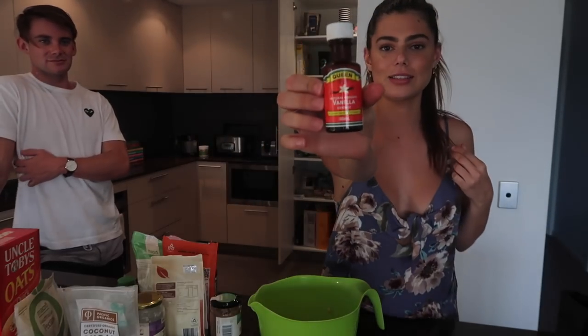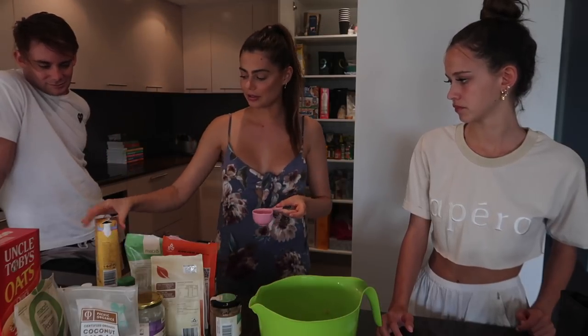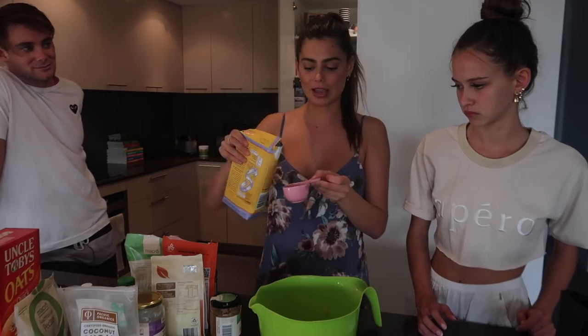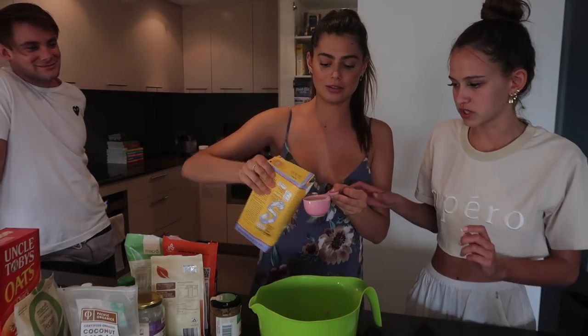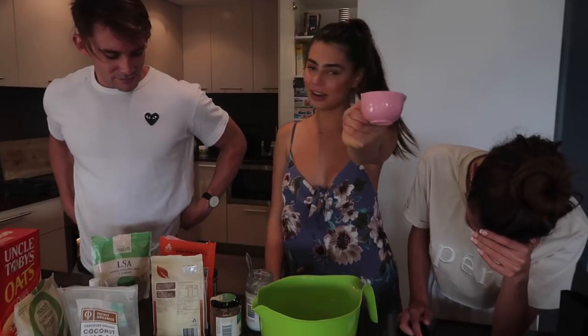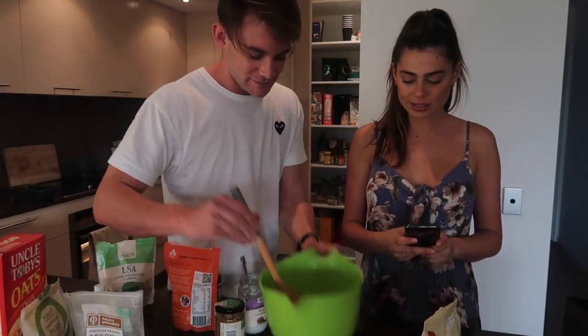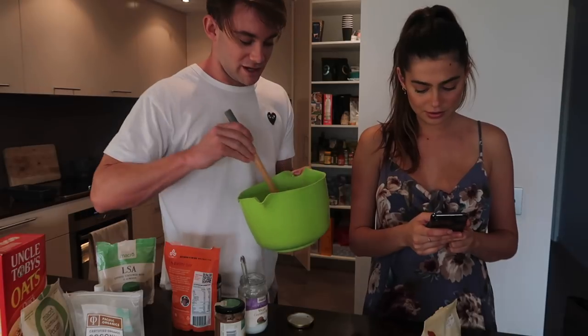Some vanilla essence. Oh my... Just a... Usually I have coconut milk, but today we've got some soy milk. Just anything but cow's milk, because that's disgusting. Watch yourself. Oh yeah. So just a quarter cup of coconut oil. Oh yeah. It's not about what's on the outside, it's about what's on the inside. Yeah, I know.